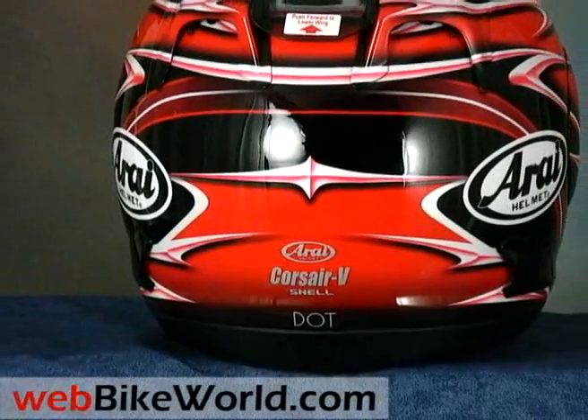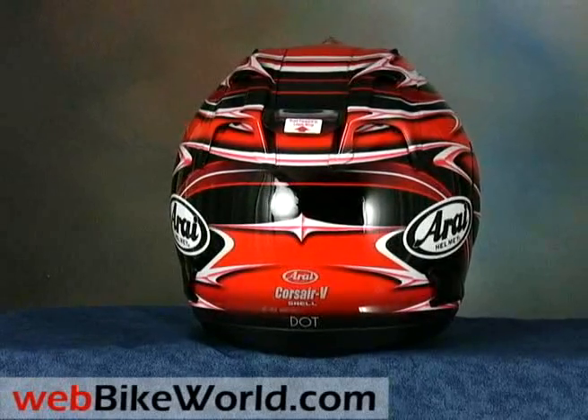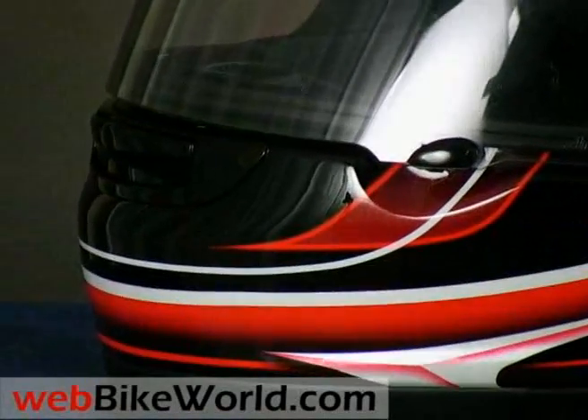So that's the webbikeworld.com quick video tour of the Arai Corsair V motorcycle helmet. Be sure to visit webbikeworld.com for the detailed review and more photos of this helmet, and for many more motorcycle product reviews and information. Thanks for watching.